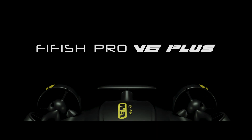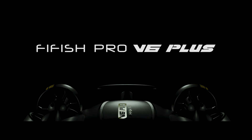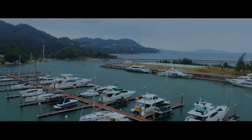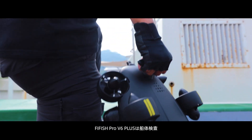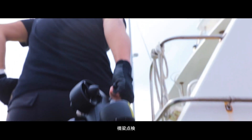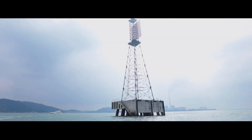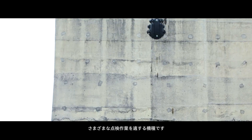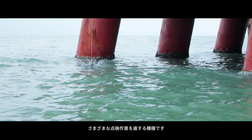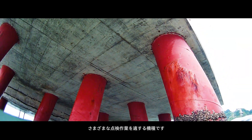FiFish Pro V6 Plus is capable of dealing with various marine engineering and underwater operation assignments, such as ship hull inspections, bridge underwater structure inspections, offshore infrastructure inspections, and more.